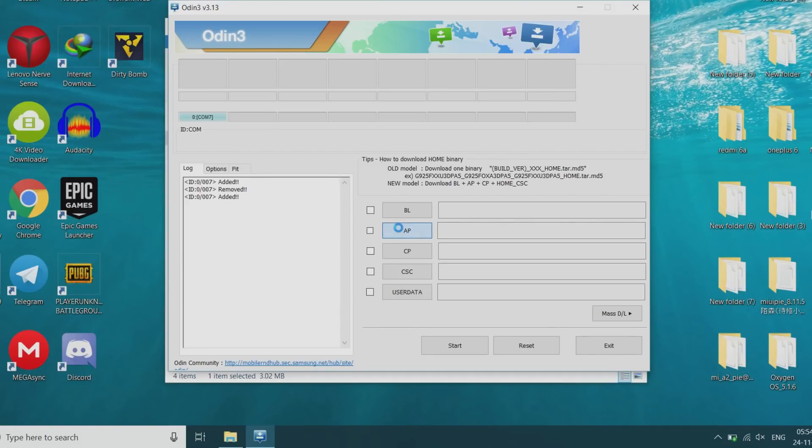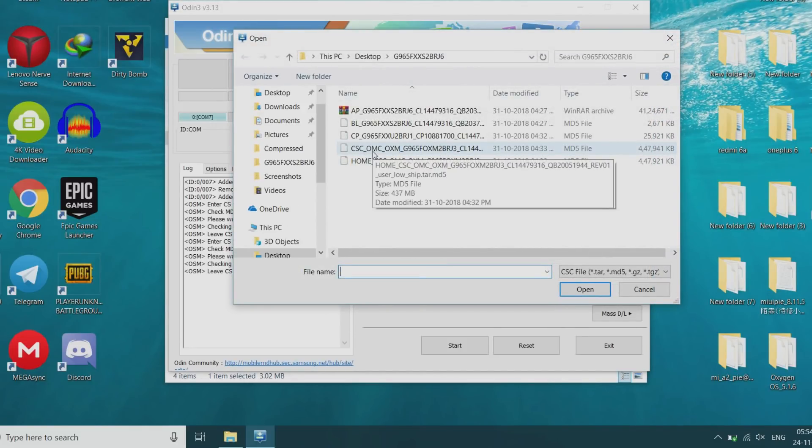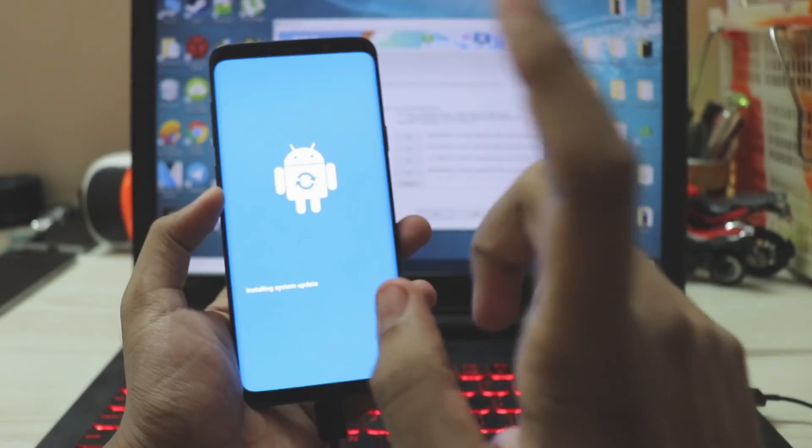Select AP, then open BL for bootloader, CP, and CSC. I recommend using the normal CSC for maximum stability — the Home CSC won't replace the modem files. For the beta, just install it and hit Start. This will flash the firmware.